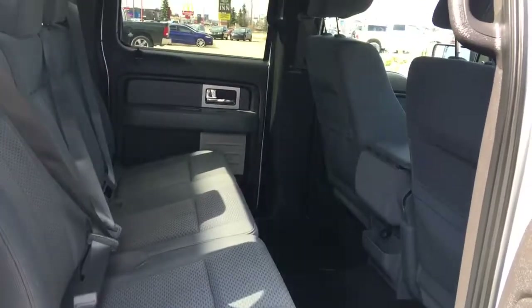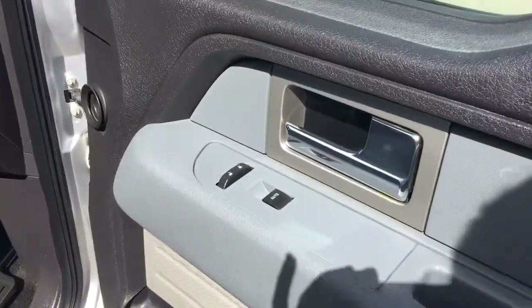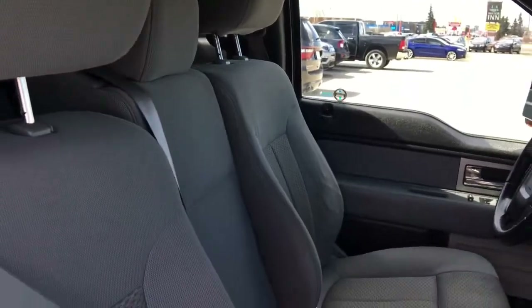Tons and tons of leg space as you can see. Inside the passenger front door, we have your power locks and your power windows. Now the passenger seat is manually adjusted, and as promised, that third seat at the front.